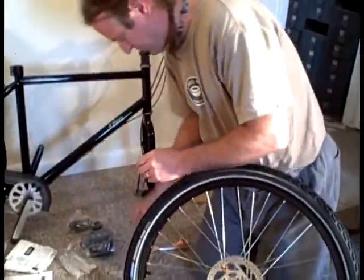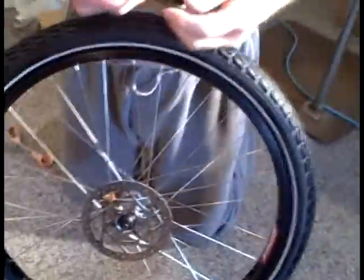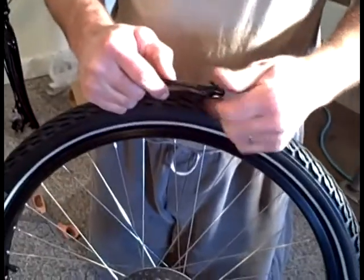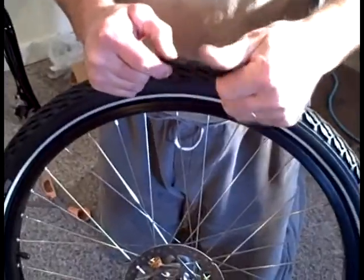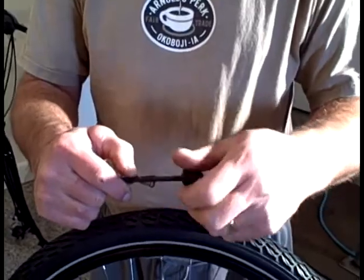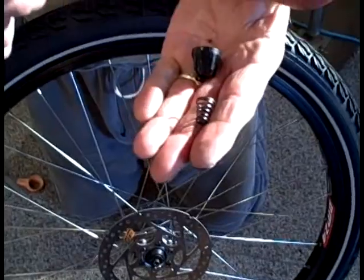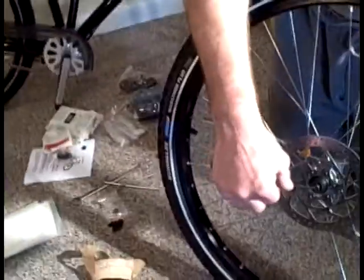I'm going to take my quick release skewer and pull this little plastic part off. These are instructions on how to use a quick release skewer. First, unthread the end, then take one spring off. Now I have the skewer with one spring on it and I'm going to put it through the hub.